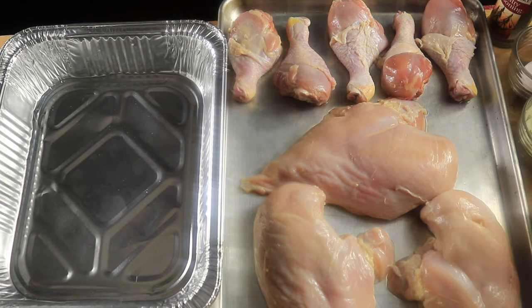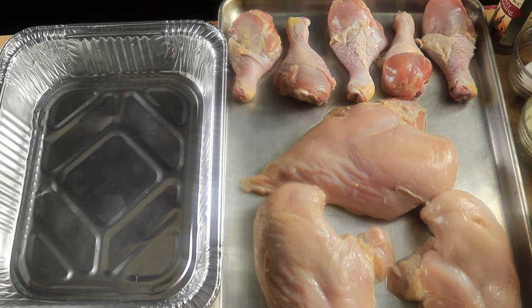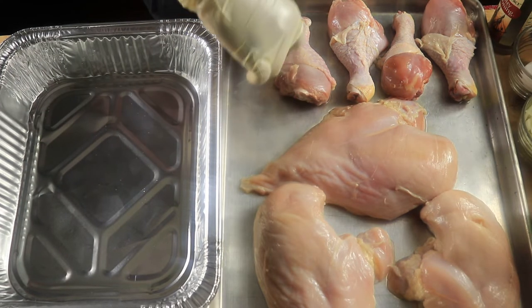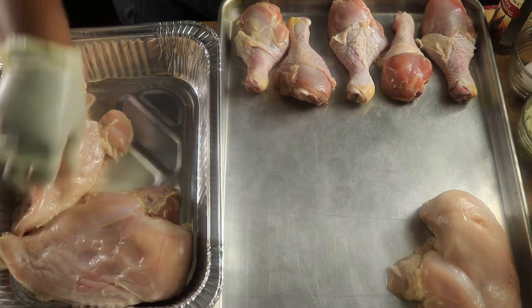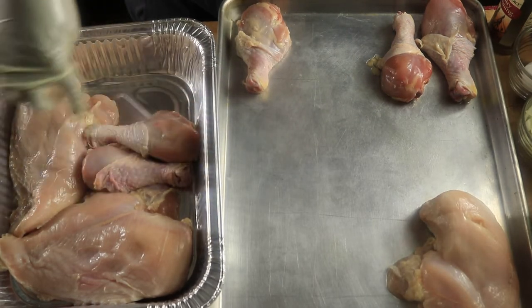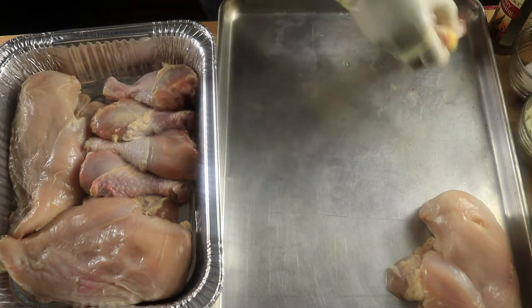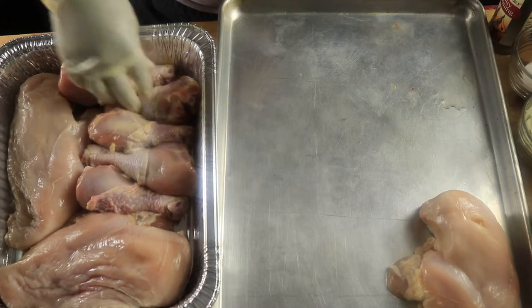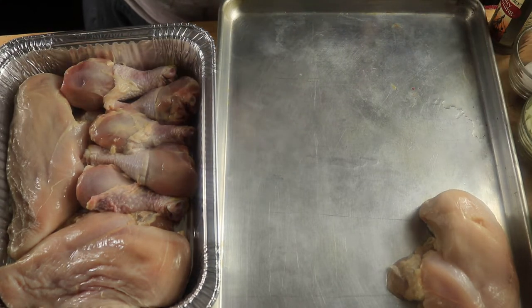Y'all can go ahead and watch me season my chicken, and I'll let you know the seasonings as soon as I put them on. Let me start by moving over this chicken breast — it's pretty big. So I have chicken breast and drumsticks.